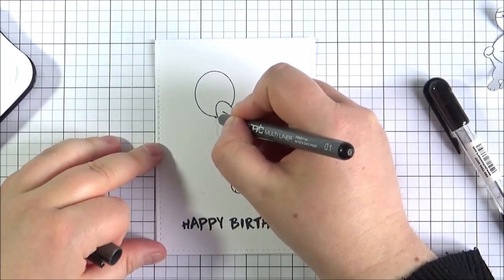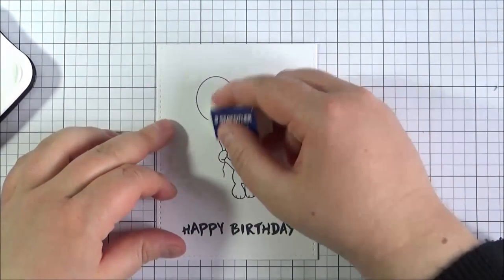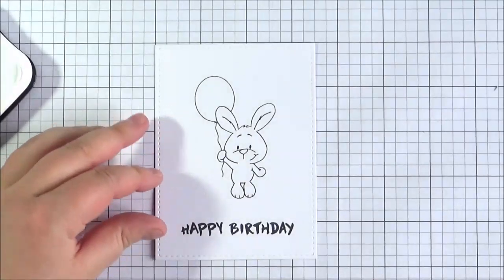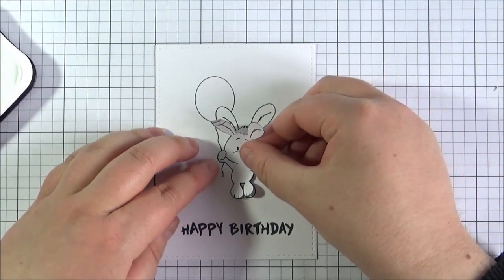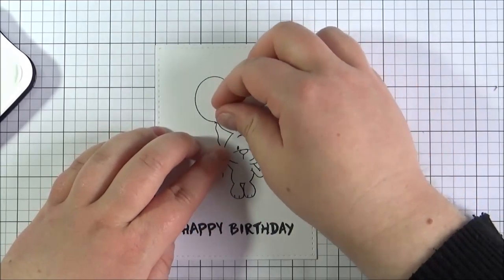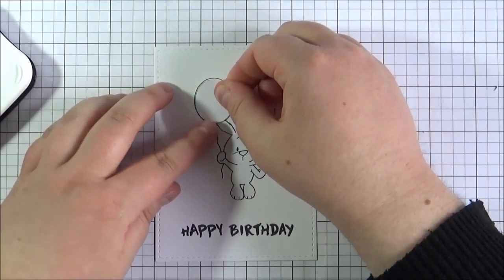I'm using a pencil first just to figure out where I want the line to go, and then inking that in with the Copic Multiliner. Now I'm taking the mask again and covering up the little bunny, and I've also made a mask for the balloon as well, so just placing that down.